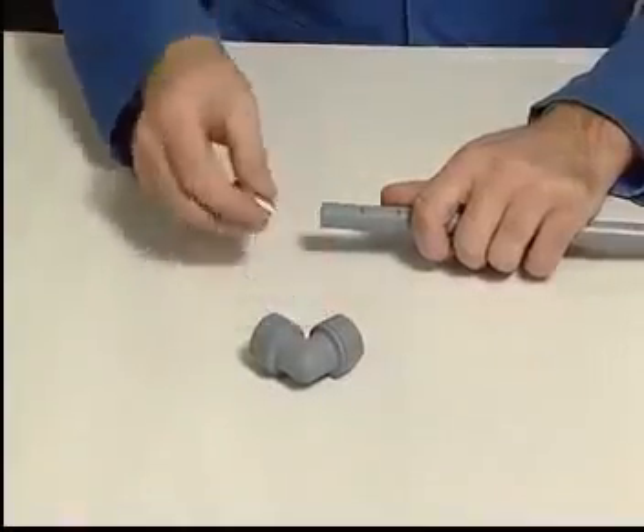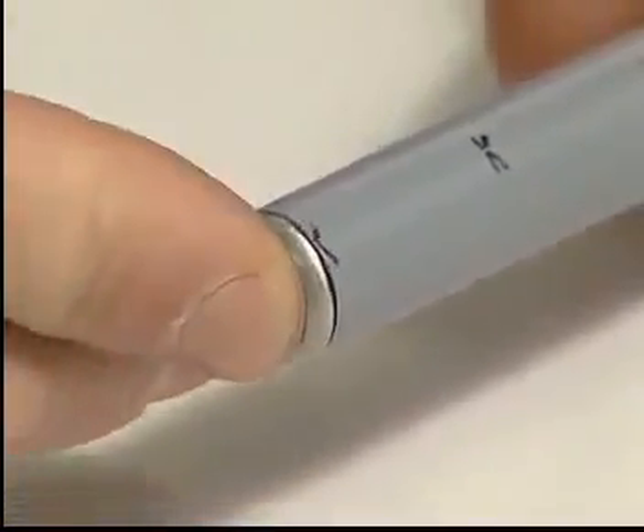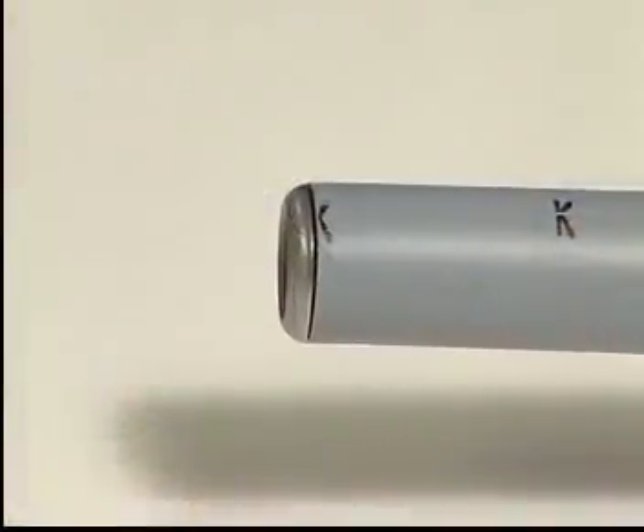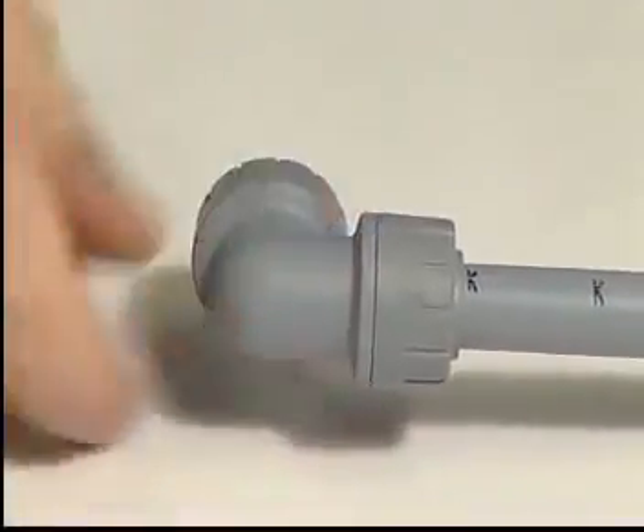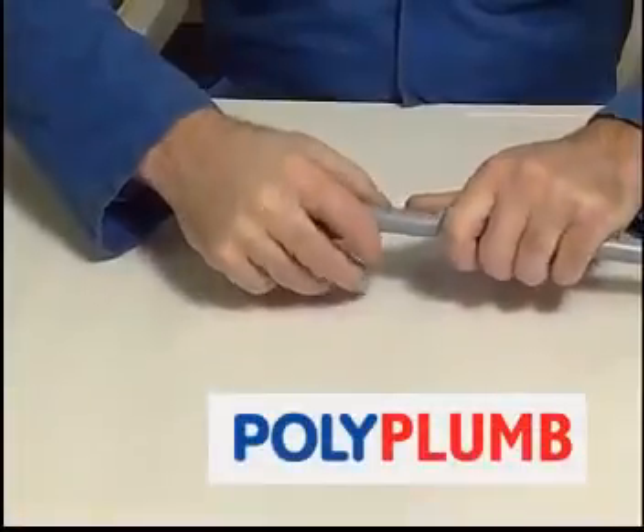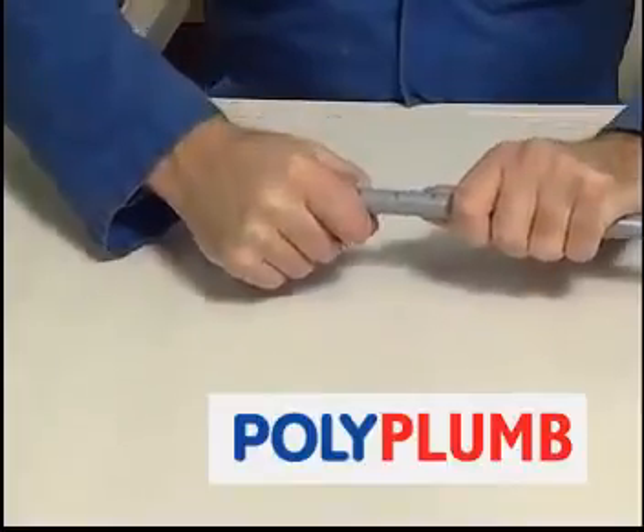Push in the stainless steel pipe stiffener to the maximum depth and then push the pipe into the fitting up to the next installation mark. You'll feel two reassuring clicks when the joint is complete. And that's it. A quick tug on the pipe will assure you that the fitting is firmly secured.